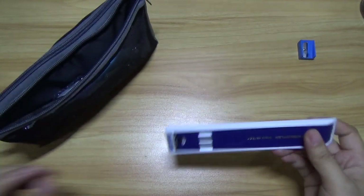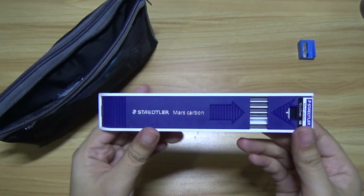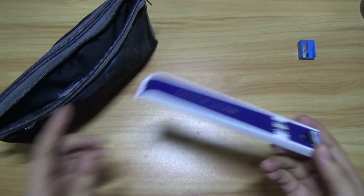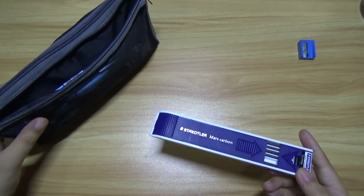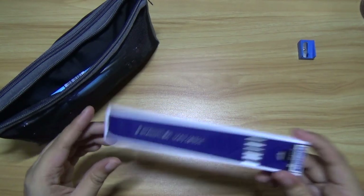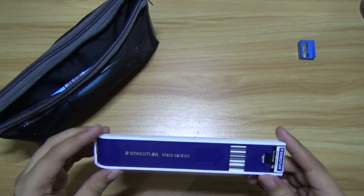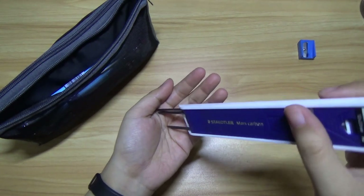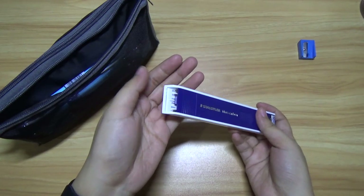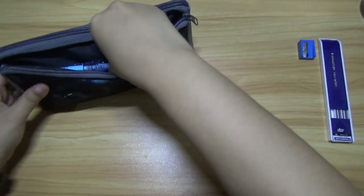Next we have this one. It's a Staedtler — I don't know if you'd call it a mechanical pencil, but it's a pencil. This one is a gift from someone I know. And these are the refills for it.